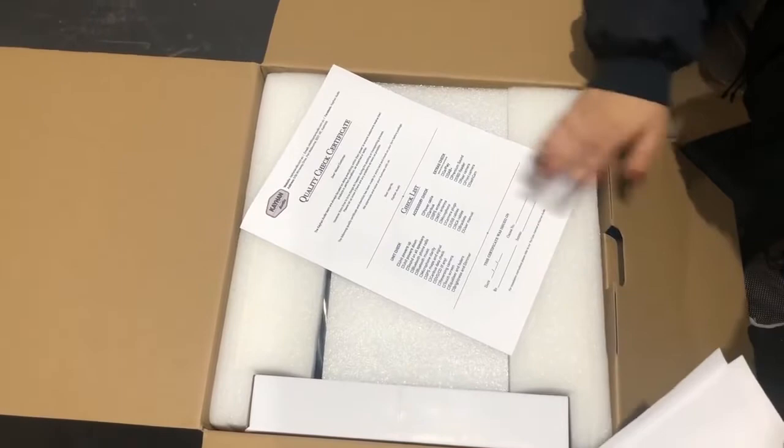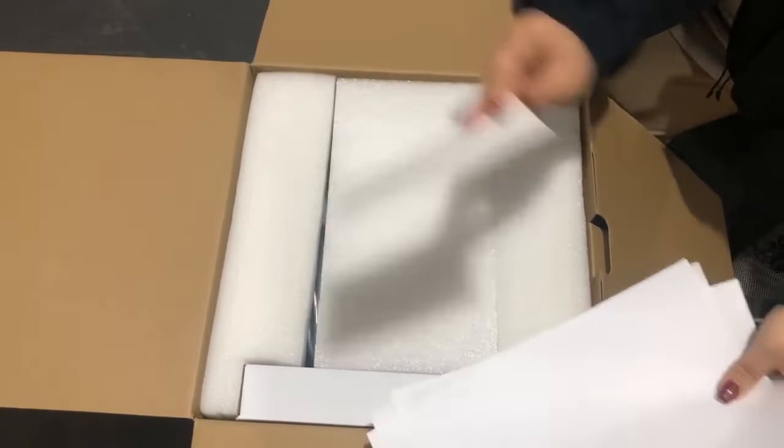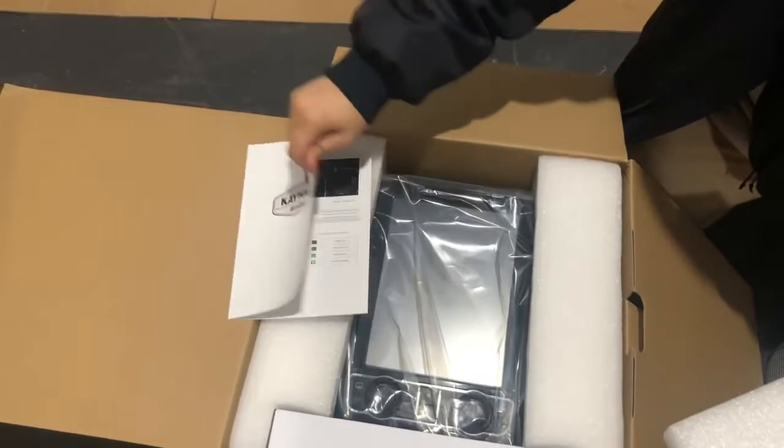You'll also have a quality check certificate, because the team will power up this unit and check every single functionality before they send it out. If it needs any updates they do all of that before shipping. Then you've got a warranty card that you need to fill out — we put the date and what's in there, you fill up the rest and keep it for 12 months.